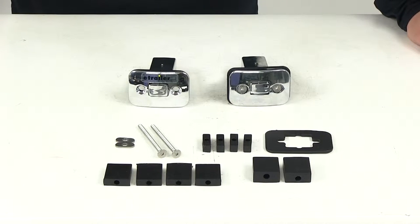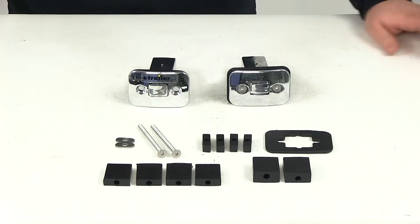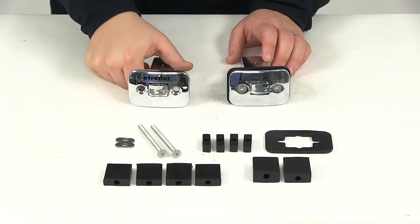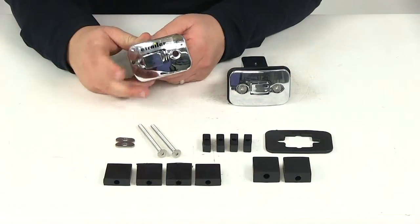Today we're going to be taking a look at part number P99901. These are the Putco push-up tie downs. You're going to get one pair, which is going to be two tie down points. These pop-up anchors are going to provide accessible tie down points for your cargo.